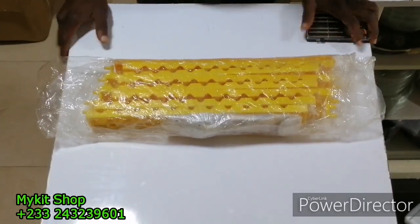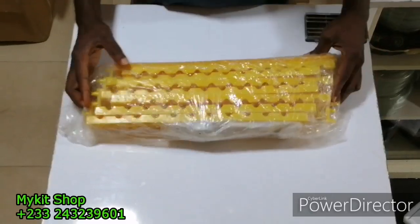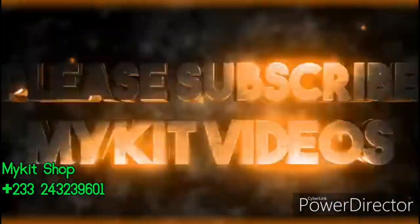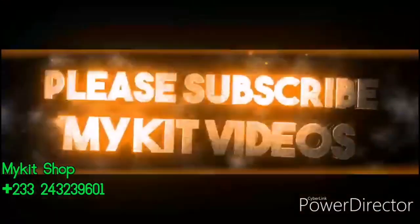Hello guys, welcome to my kit videos. Thanks for checking out my channel. Today we are going to show you how to assemble the automatic egg tray. What we have here is the automatic egg tray for quail eggs. I'm going to pause for a while — kindly subscribe.